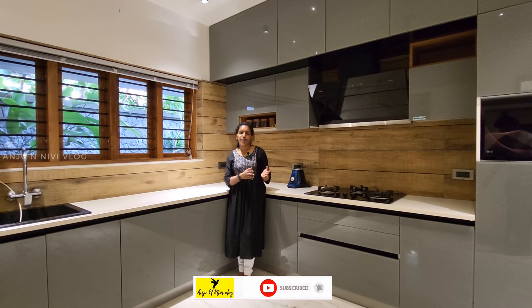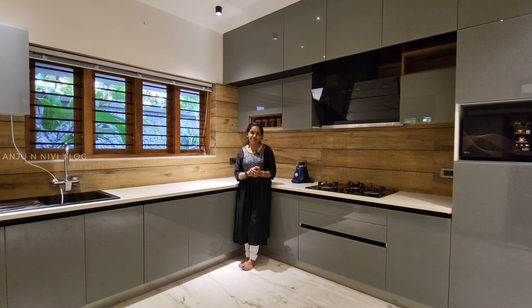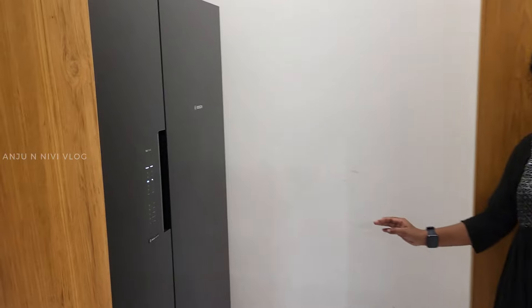We have two kitchens. We have to cover the dining area. We have to place a refrigerator in the passage. We have to do a double door in the Bosch.